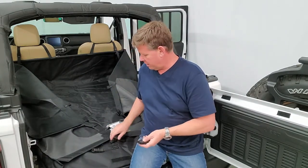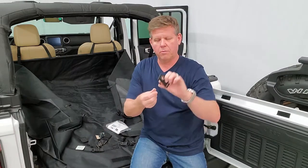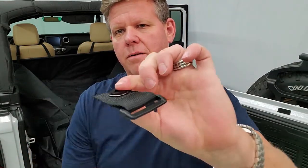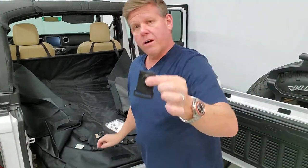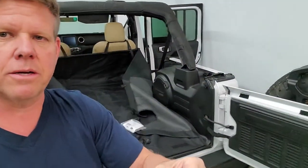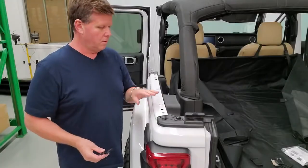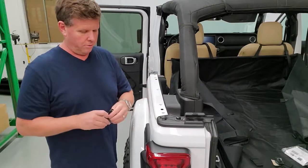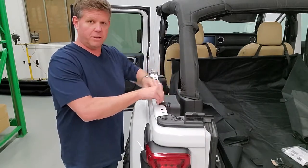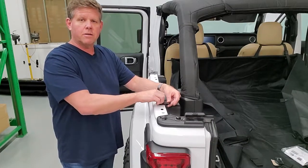For hard top users, you've got three bolts up either side — one, two, three. You pull out the existing bolt, put your strap assembly through, and put the bolt back in and tighten it up. Do that all the way around with all six straps. We're showing it without the hard top on because it's easier to see, but your hard top would be in place during your actual install.